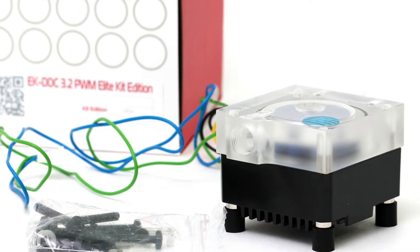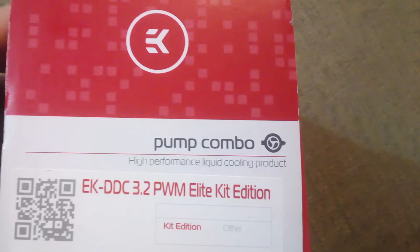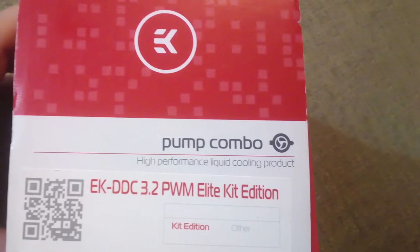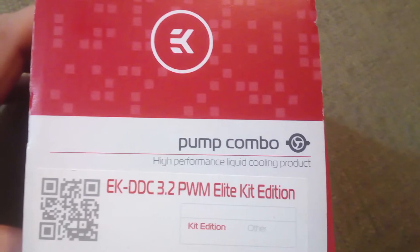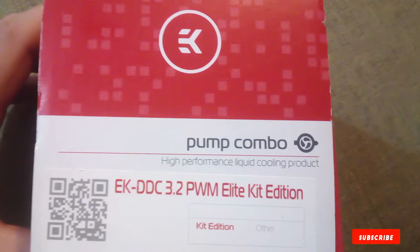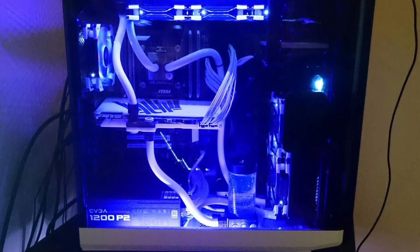The EKWB EK-XTOP DDC 3.2 PWM Elite pump shows quiet operation in idle mode and full performance on demand. This pump features two G1/4 threaded inlet and outlet ports. EKWB also recommends using their EK F-series compression fittings. Despite being a small pump, it remarkably provides superior liquid flow rates in liquid cooling systems.